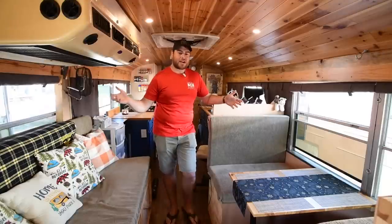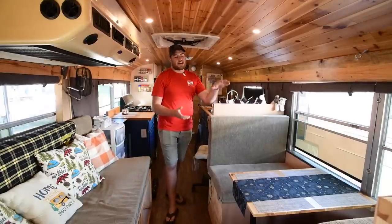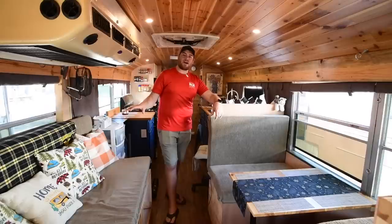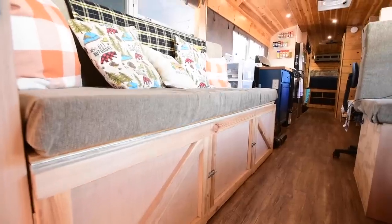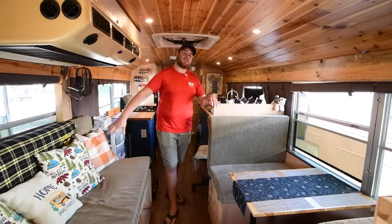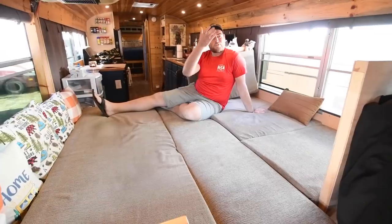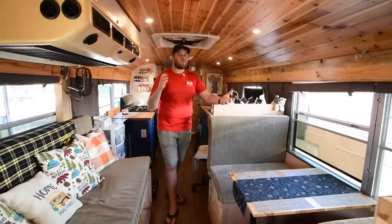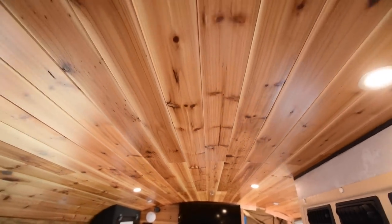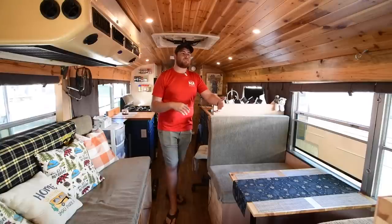Up here in the front, we've got kind of the living room hangout area. I've got a dinette that converts into a bed, and you can sleep one over here, and I've got a massive couch that also can convert into a bed. These can actually come together into a full king-size bed up front, so lots of sleeping arrangements. I kind of went for a cozy cabin vibe. There's lots of different wood tones in here, and one of my must-have items was my ceiling — I wanted the tongue-and-groove cedar ceiling to kind of warm up the space.